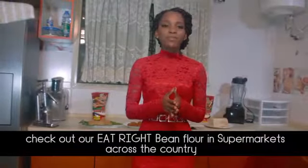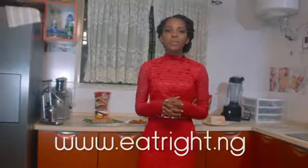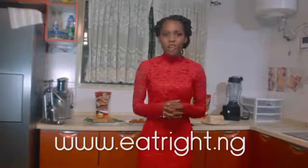Check out our Eat Right bean flour in supermarkets across the country and www.eatright.ng for a quick purchase of our Eat Right bean flour.